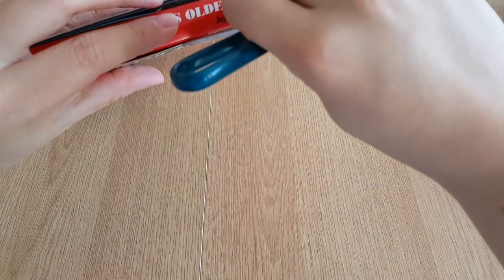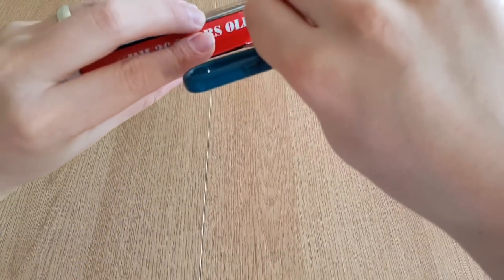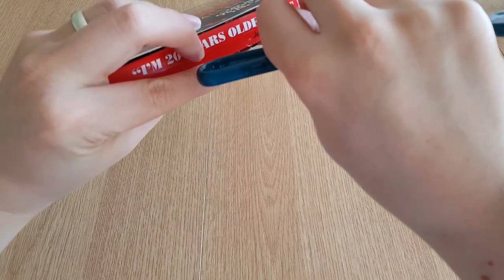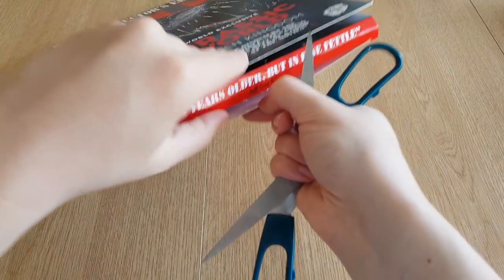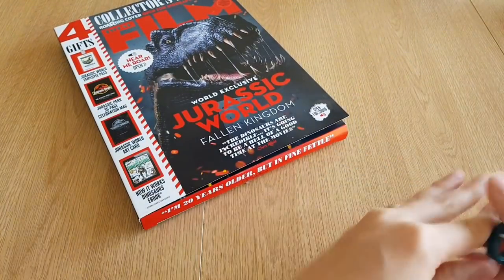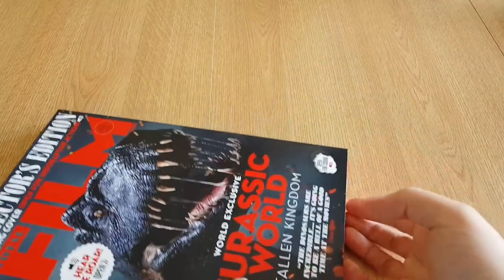I'm using a trusty pair of scissors here. Remember kids, if you're using scissors you should be okay. But if you are using a craft knife like I usually do, then you want to get adult supervision. A pair of scissors you should be okay, as long as they're not too sharp.